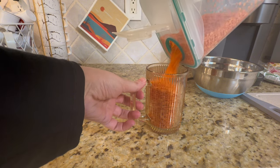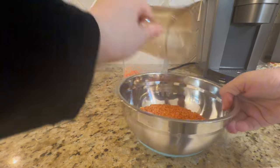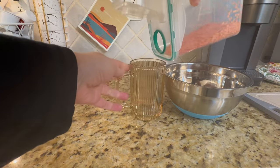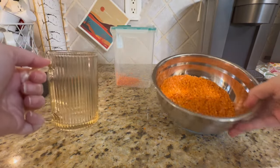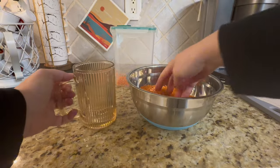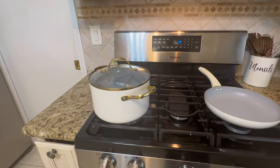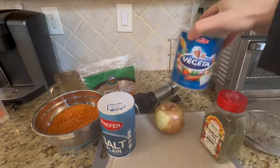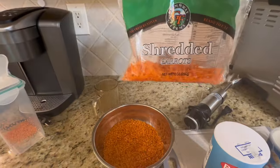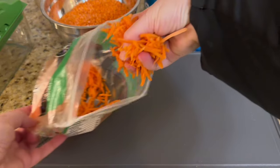First, grab your red split lentils — about a cup and a half. I usually make a large pot during Ramadan that lasts the two of us for a week. You'll need a pan, a large pot, a strainer, dried parsley, vegeta salt, shredded carrots (about a cup), and a chopper to make things easier.